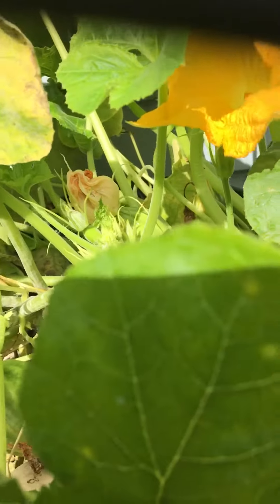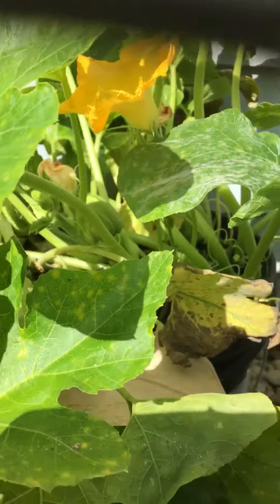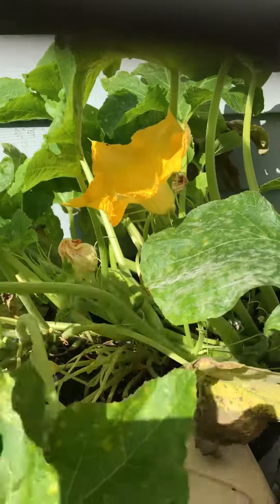I took one from it already, but I said, you know what, let me get a video of them first because I've been picking them and not filming.